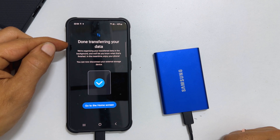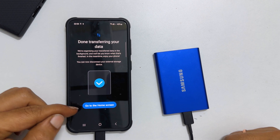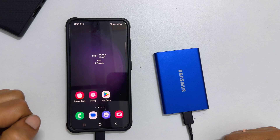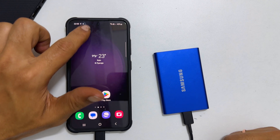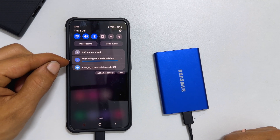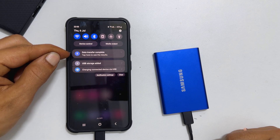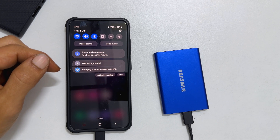Done transferring your data. Tap Go to the home screen. Don't disconnect the cable now. Go to the notification area and see the status of the transfer. You will see Data Transfer complete. Now you can disconnect the cable.